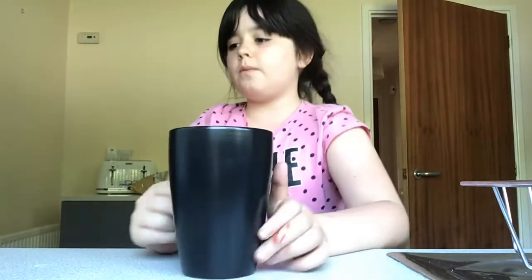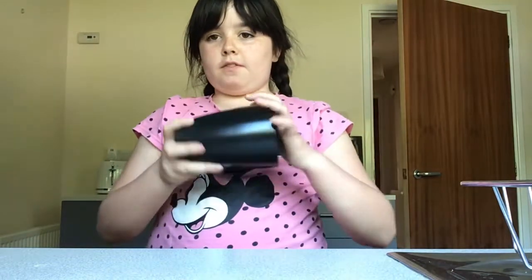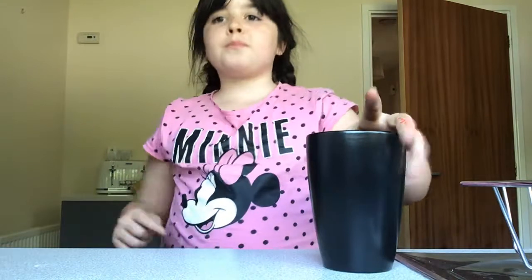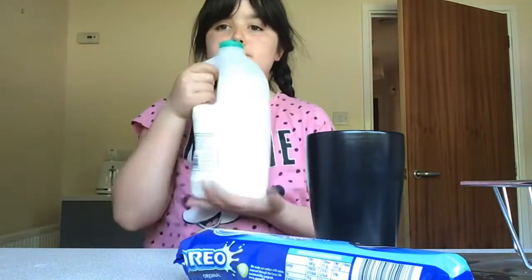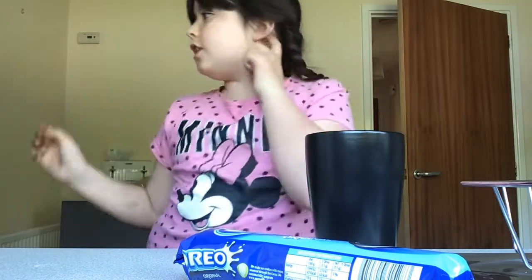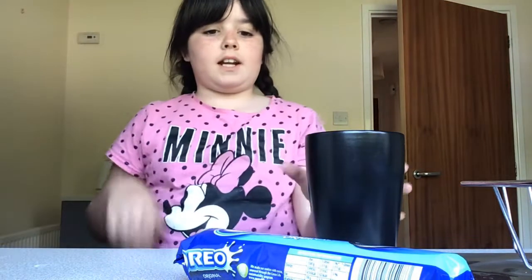Welcome back to my YouTube channel. Today I'm going to make an Oreo mug cake. All you need is a mug — this one is quite big and I'm not going to fill the whole thing — a fork, Oreos obviously, milk, and a microwave.